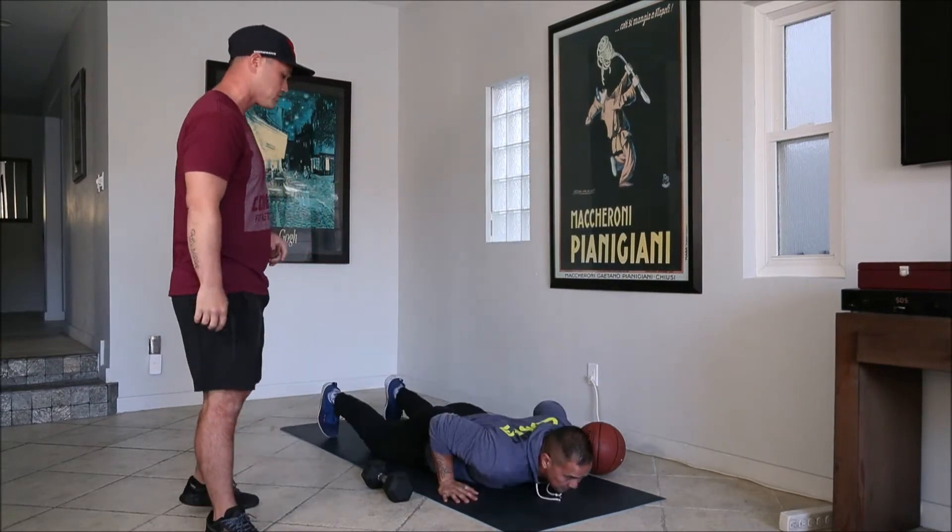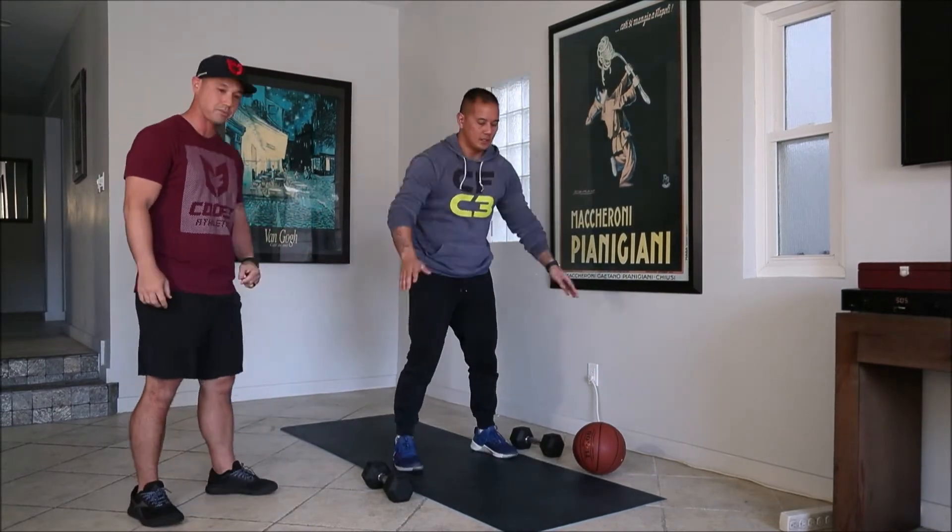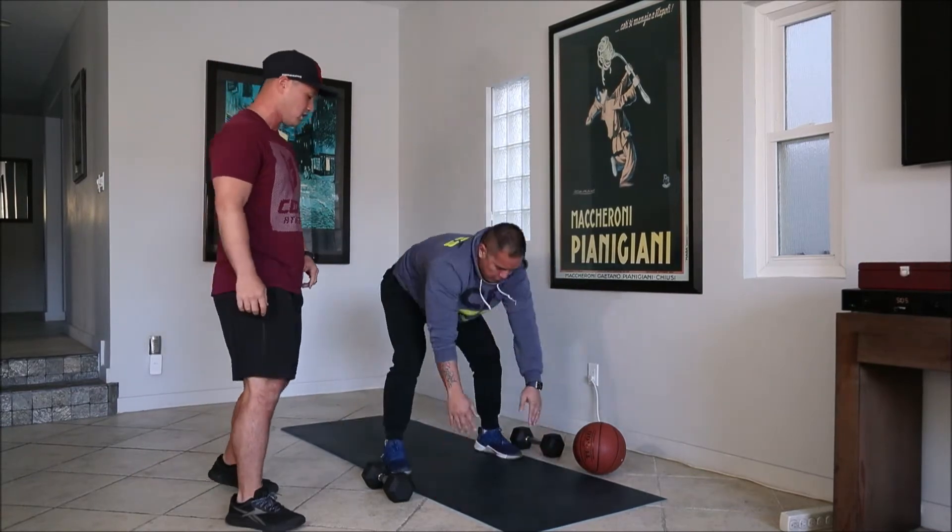For your burpee, you're gonna do a traditional burpee. Hands are gonna go down on the floor, jump and clap, get some air underneath your feet.